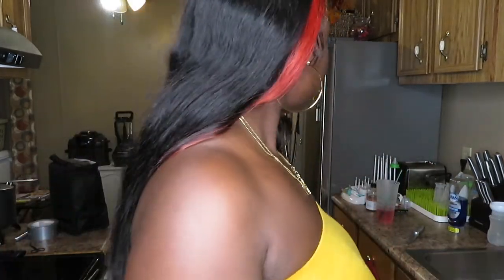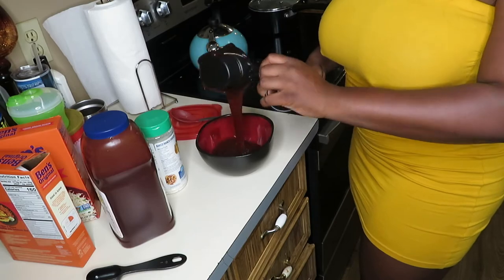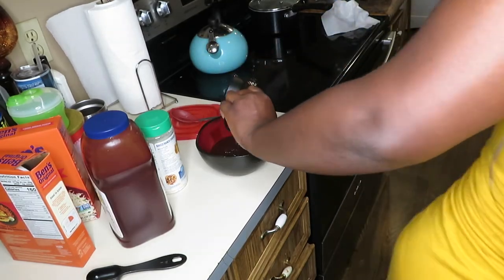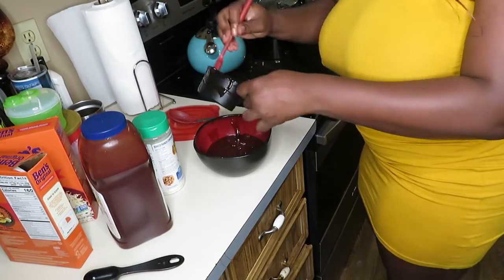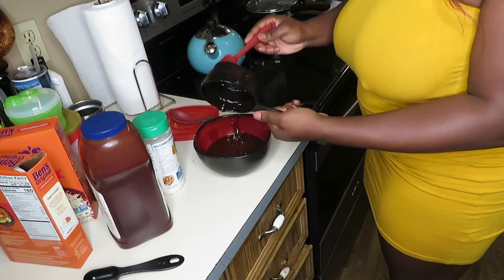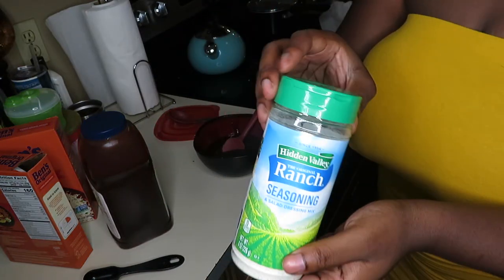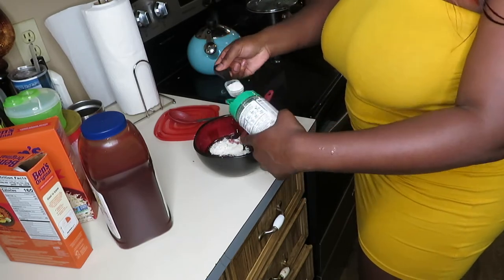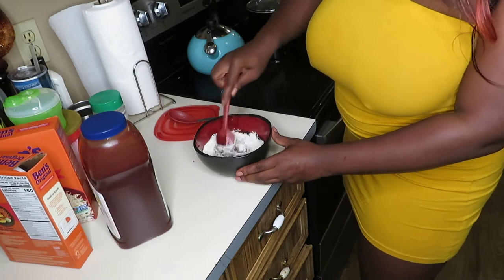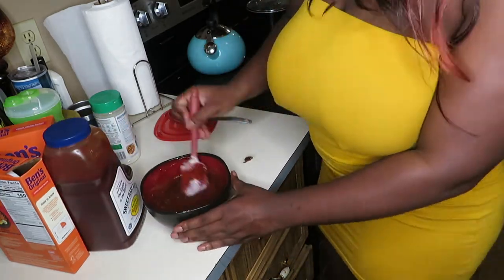I'm making the barbecue mixture. I'm using Sweet Baby Ray's barbecue sauce — one cup — poured into a bowl. I almost dropped the whole bottle on the counter. Then I'm adding ranch seasoning; I have the big container and I used one and a half tablespoons. I mixed it until everything was combined and there was no more white visible. I was very skeptical of this mixture, not gonna lie.